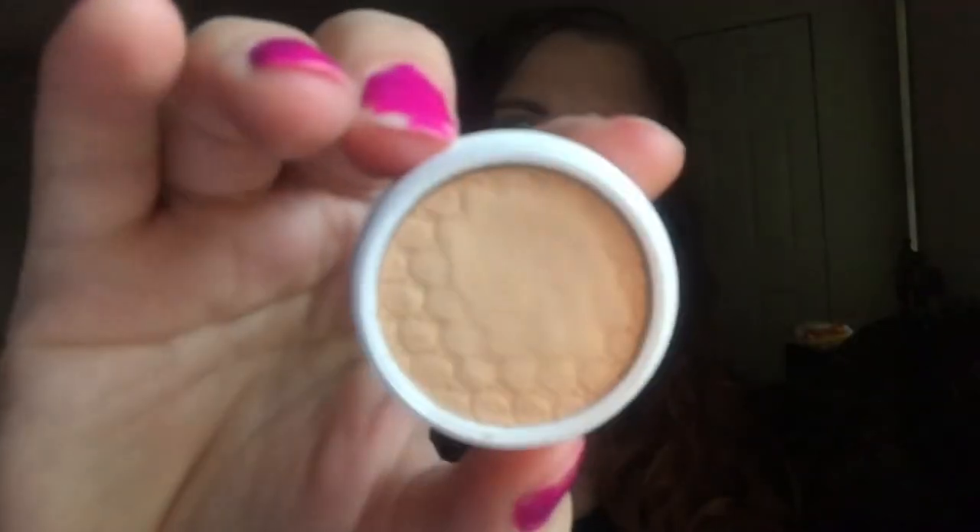I don't believe these are available as a quad anymore, but I think all the colors are available as singles. So this is the Rebound quad. I used it to make the eye look in my Birchbox and Glossy Box opening. The first one, One and Done, is a matte. That's what it looks like in the pan, and that's what it looks like as a swatch. You can barely see it, but it's a really pretty color.